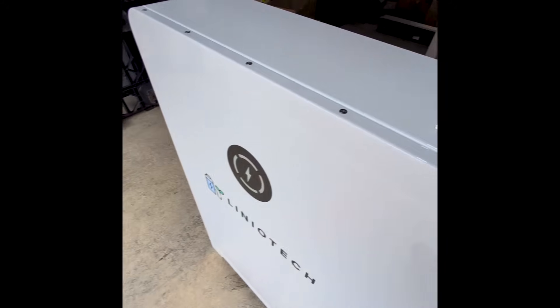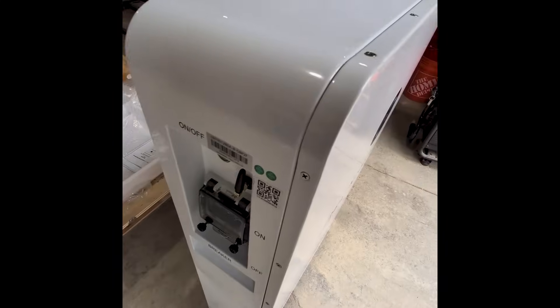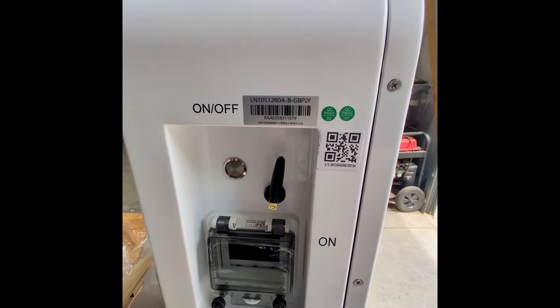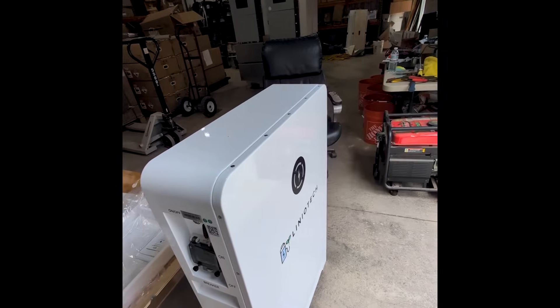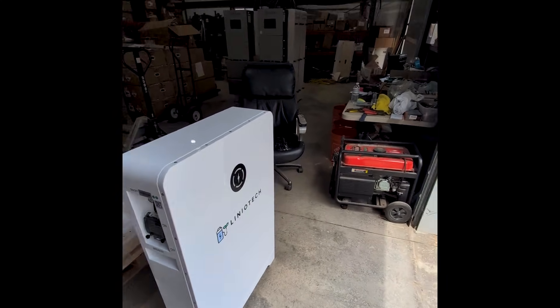It's got an LED display on the front — I need to shut the door so you can see it because it's bright in here. There's a breaker here, and it's Wi-Fi compatible and Bluetooth. These are pretty good handles for lifting and moving it around — pretty heavy, but good solid handles, good looking battery.